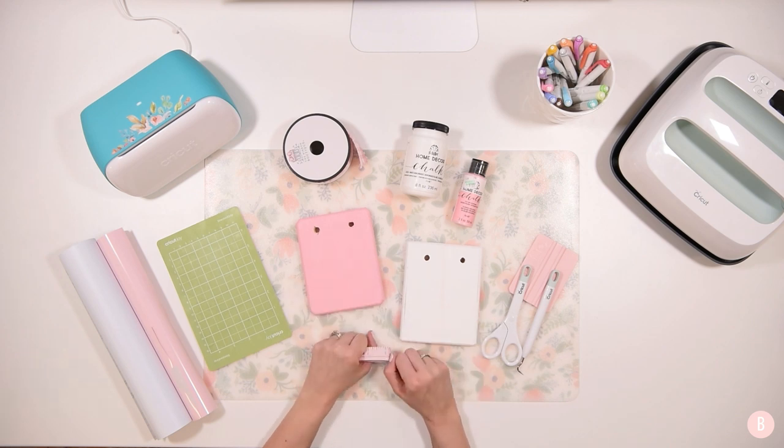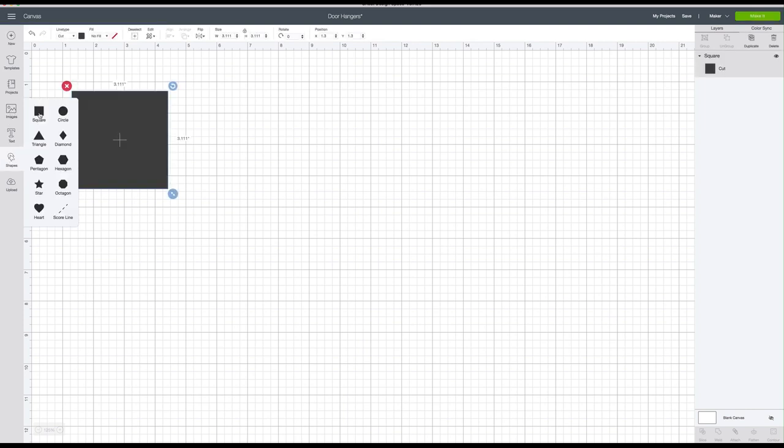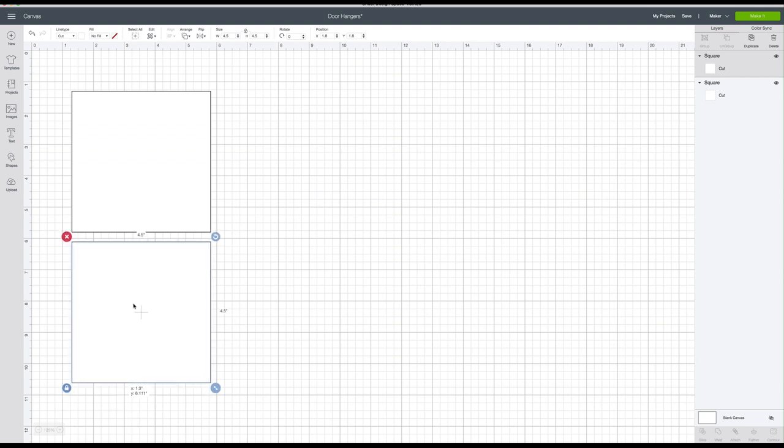Those are rough measurements but good enough for sizing, so we're going to use four and a half by four and a half. Now let's pop into Design Space. I'm going to create squares that replicate the four and a half by four and a half inch workable space. I'll make this white and then duplicate it, because I'm going to do front and backs to both signs so the girls can flip them around. My idea is to say 'rise and shine darling' on one side and 'sweet dreams darling' on the other.